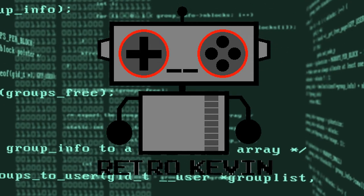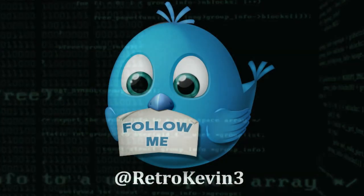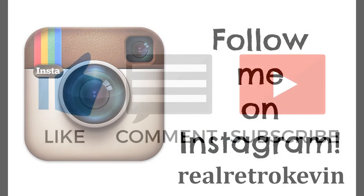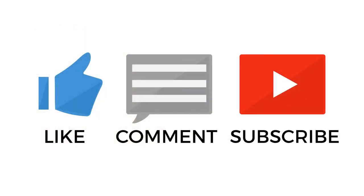Thanks for watching, and remember you can follow me on Twitter at RetroKevin3 and Instagram at RealRetroKevin. If you liked this video, make sure to like, comment, and subscribe, as it helps out me and the channel quite a lot. Thanks again for watching and I'll see you next time.